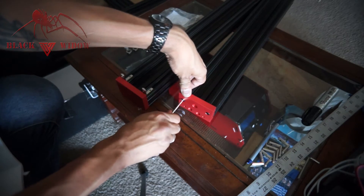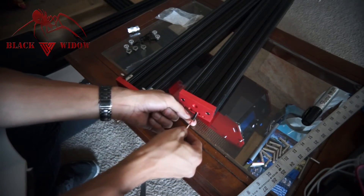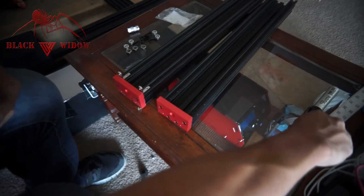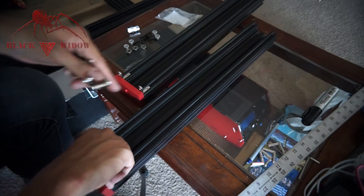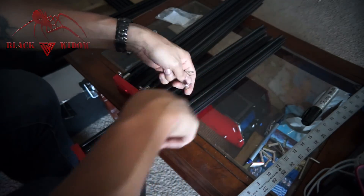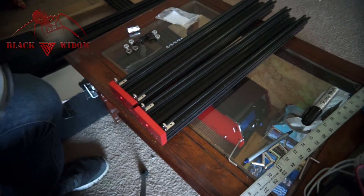Flush it against a piece of glass and that way you know it's perfectly square. If you happen to make the mistake I just made and put the bracket on before the L brackets, no worries — the L brackets will slide all the way from the other side. We're going to move this to the side and get our CNC bed frame parts.